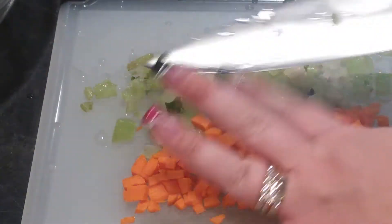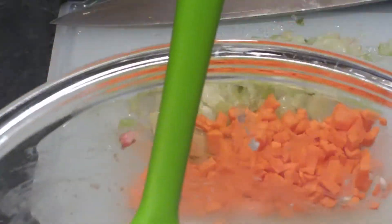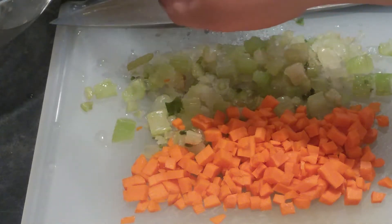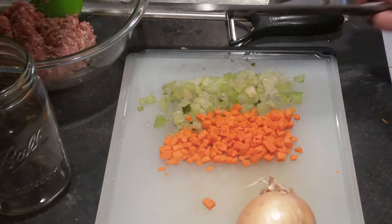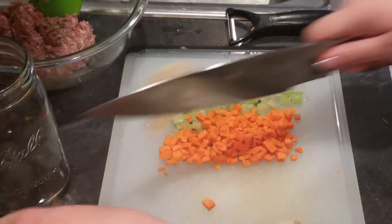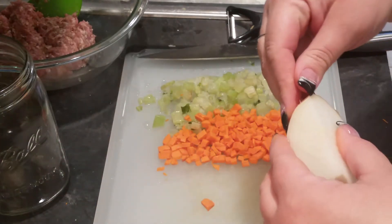I'm going to cook that with the homemade breakfast sausage — I'll link that recipe down below. I like to use breakfast sausage; you could use homemade or you could buy the Jimmy Dean kind if you'd like. I almost forgot — I'm going to use one small onion, or a half of a large onion, and again this is going to be a small dice.